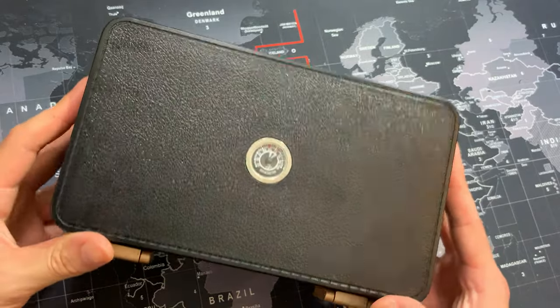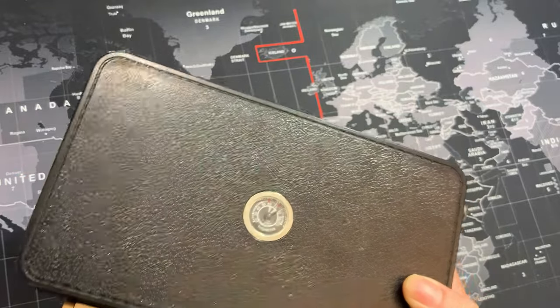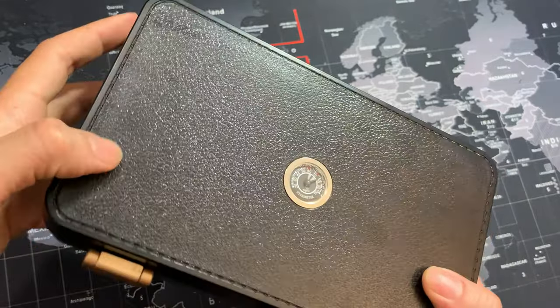Hey, what's up guys. I wanted to do a quick review on this really cool travel cigar humidor box. The first thing I noticed with this box was a really cool pattern on it — it's kind of like this stippled pattern.